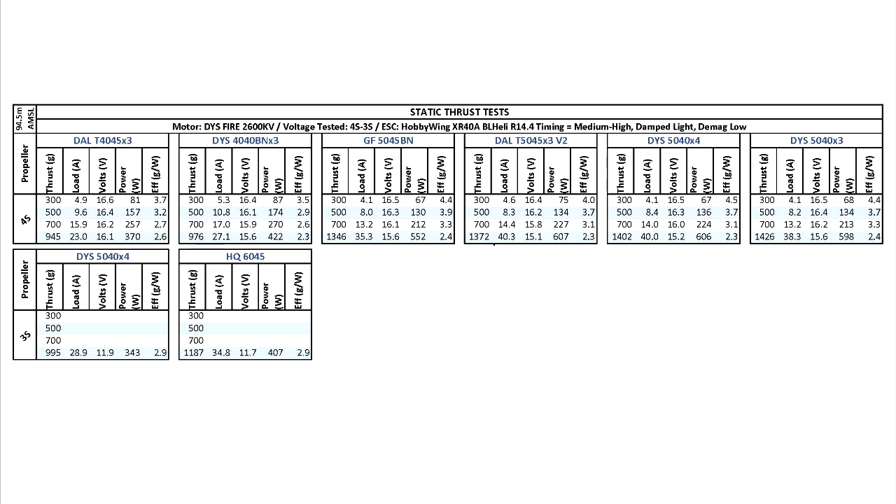I hope you find this test data useful. Ultimately, only flying these motors will tell you the whole story. Keep in mind that these static thrust numbers are somewhat inflated — they're always going to be a lot higher both in thrust and amps. Once you get in the air, the amps will be lower by anywhere between 25% and 35%. Thrust will also be lower because there are a whole bunch of other factors that influence thrust in flight.